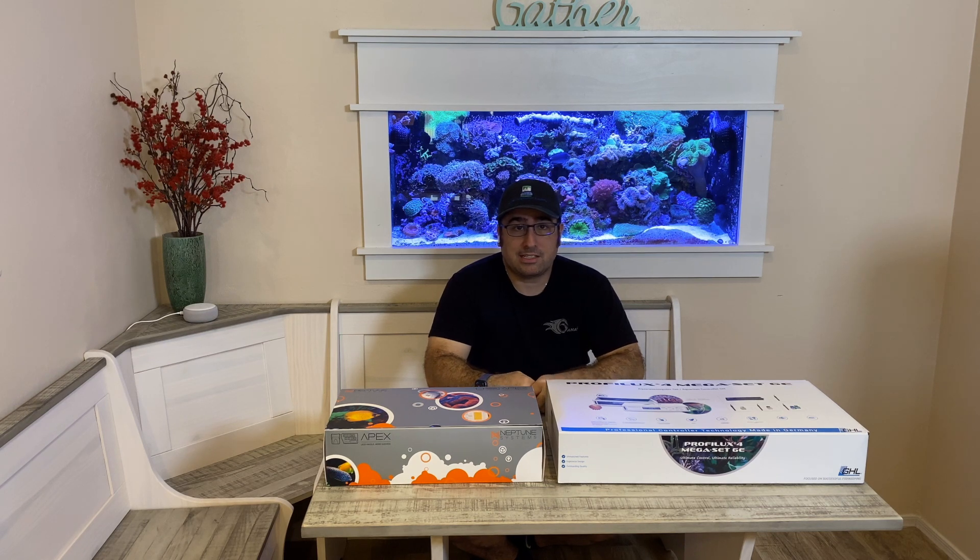Each episode I plan on a step-by-step process to install, set up, and program both of these controllers. Please note that neither of these were supplied to me — I purchased them with my own money just to do the series. So let's get started.